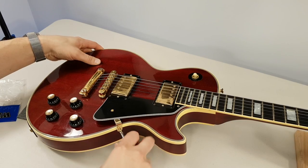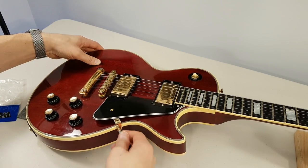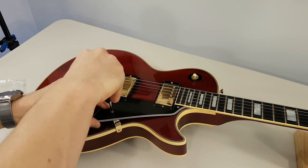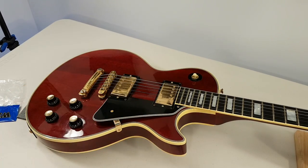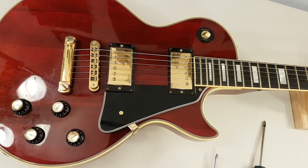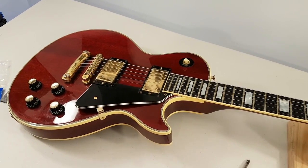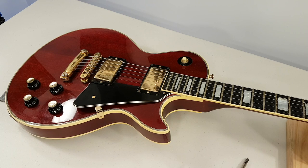That screwdriver sucks, it doesn't have the right end. Okay, not too tight — now tighten this. Perfect, look at that! Look at it — look at that with your eyes. Of course the metal is a lot nicer looking, it's shiny, it's not all '77-ish and full of grime and sweat and bar cigarettes and that kind of stuff. There we go, that's it.